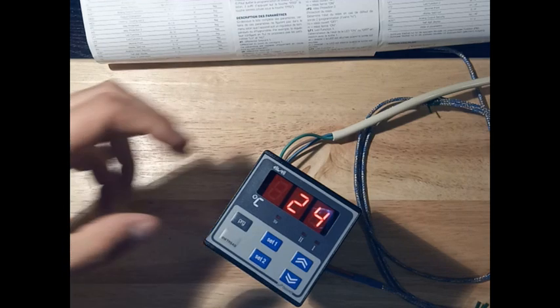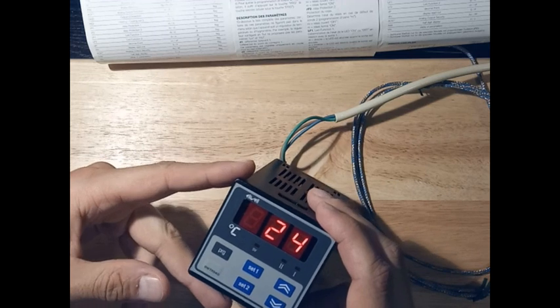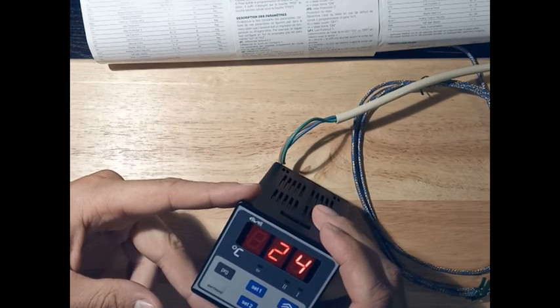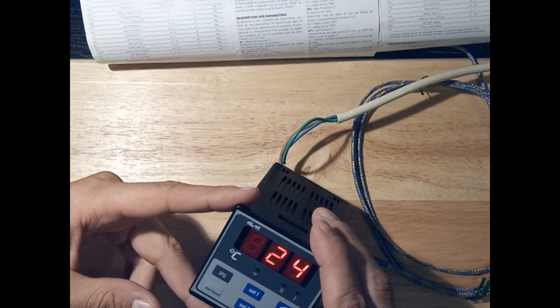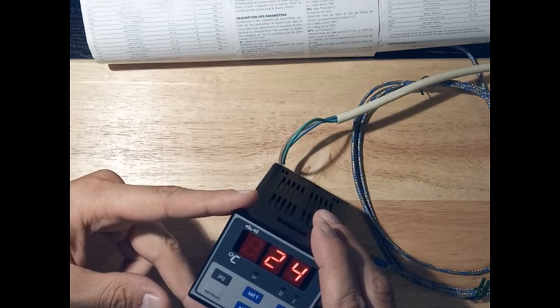Elwell always gives us really many options about what we like to do with their instruments. Perhaps this gives us many solutions, or in other cases it makes things more complicated for the installer. The same thing happens here with this EWTR 940.